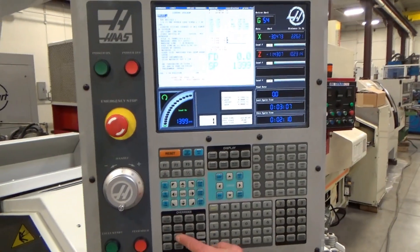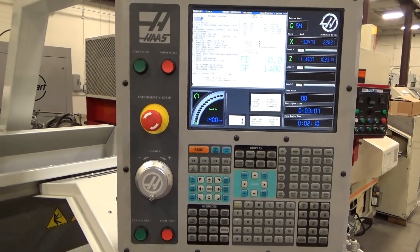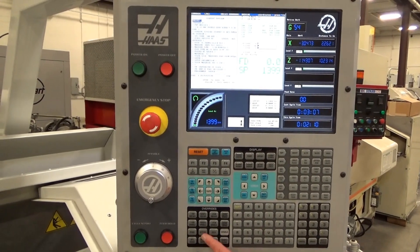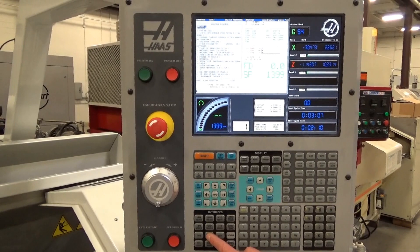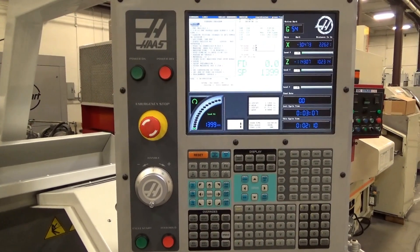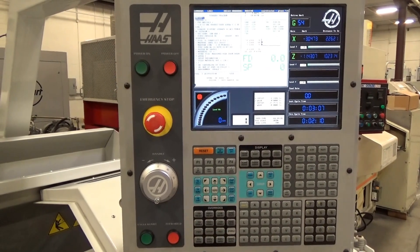Stop it and reverse it — right here. You'll hear it. 1,300 or 1,400 in reverse. Much more forward. Stop it. And forward. That was good. I'm going to hit it there, leave it right there.